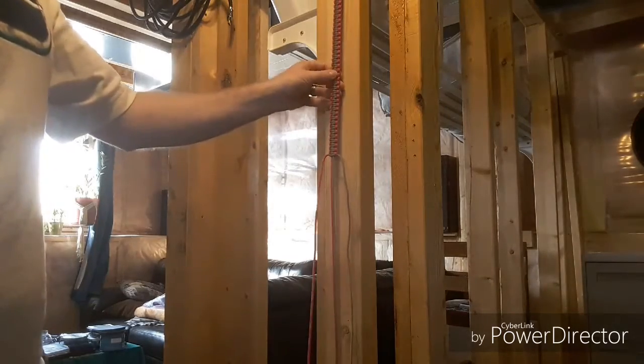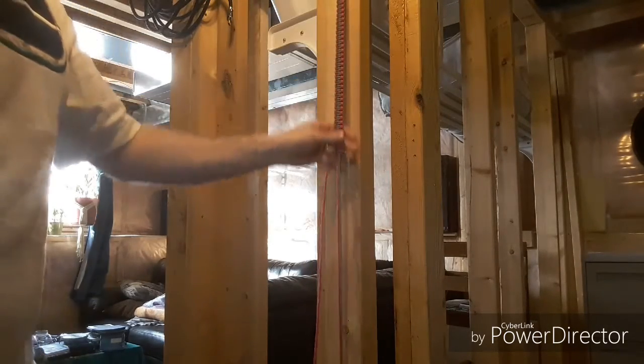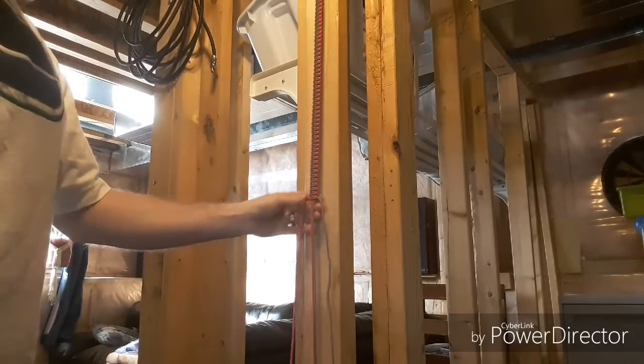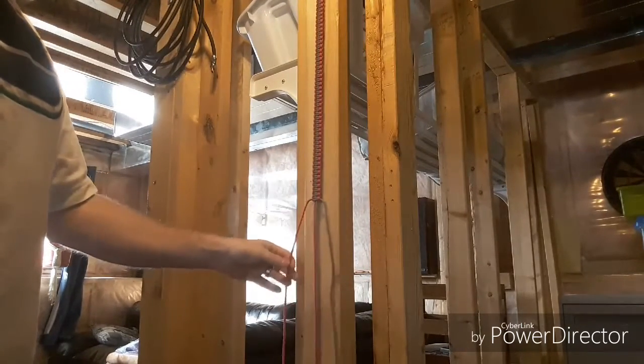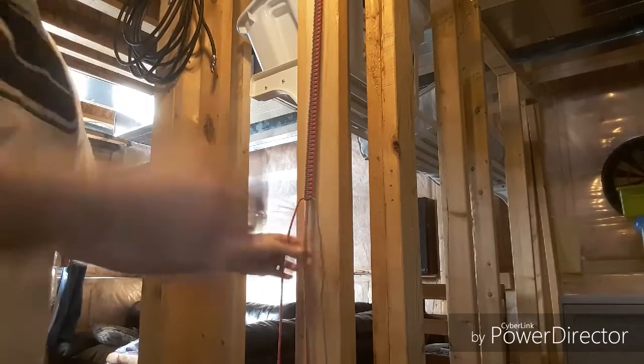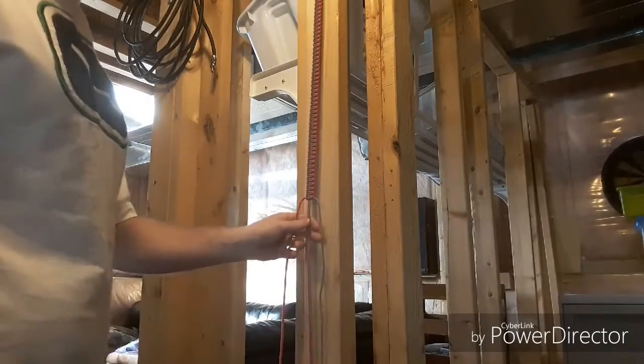All I'm doing is a basic box hitch knot, if anyone knows what that is. It's kind of a little bit tricky when you first start because you're working with big spools instead of just a strand. But once you get going, it's pretty easy.